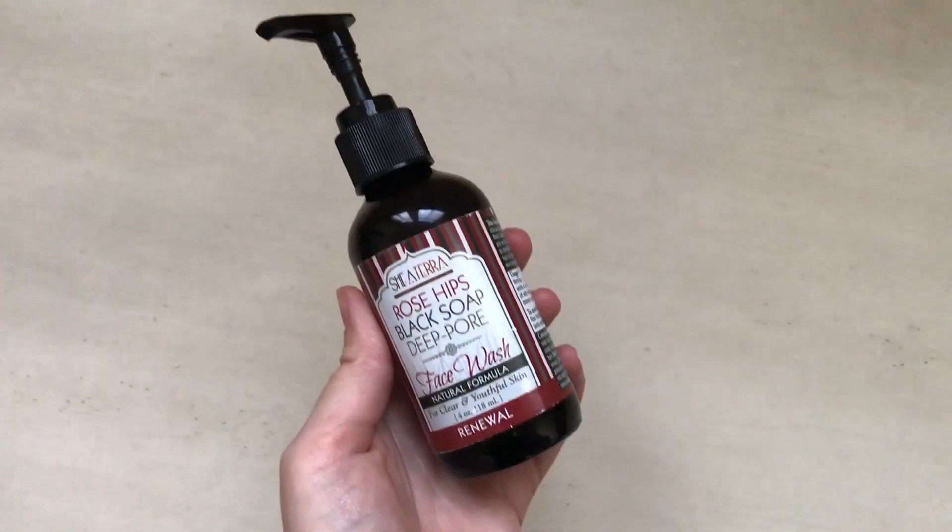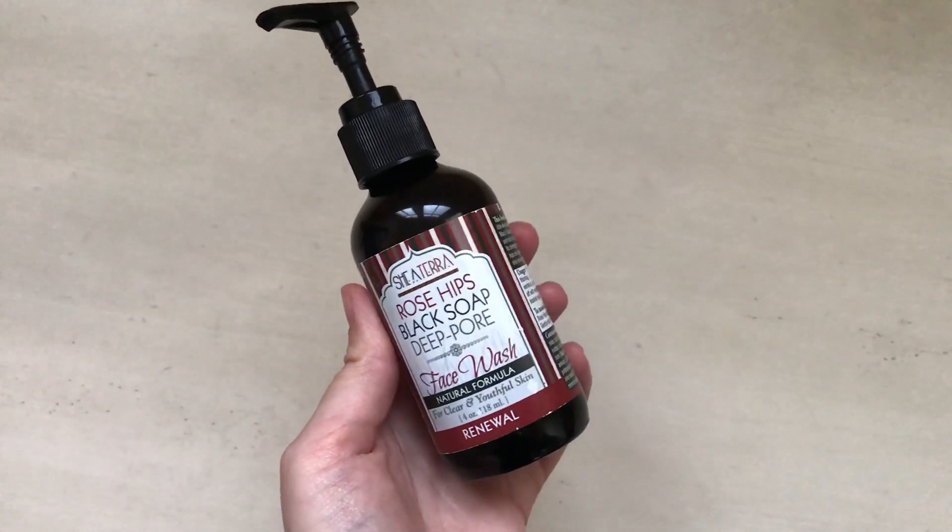A couple months ago, Shea Tara actually reached out to me to see if I'd be interested in reviewing their product. I did a little bit of research before saying yes — I wanted to make sure it was a product I could get on board with and that it would be beneficial to me as well as to you guys. One thing I really like about this cleanser is that it is $16, so it's a really good price point, and it is 100% natural.